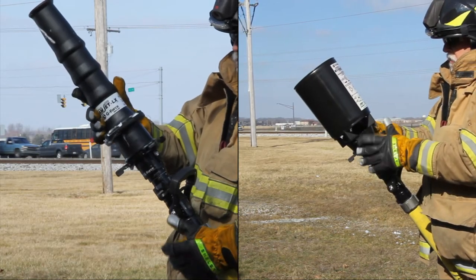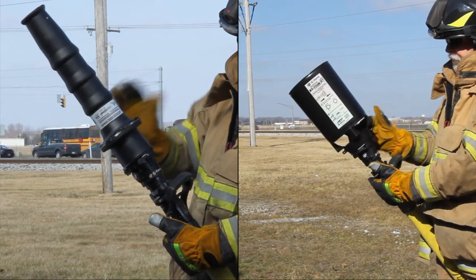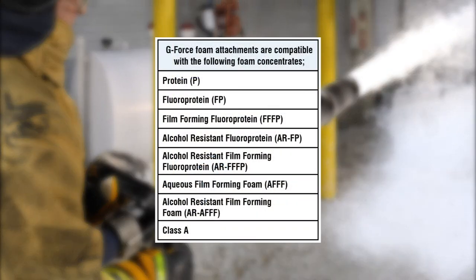Both attachments are easily added or removed using a simple clamping mechanism that attaches to the nozzle's front bumper. Produced from lightweight high-strength polymers, both the low expansion and multi-expansion attachments are ideally suited for class A and flammable liquid foam applications.